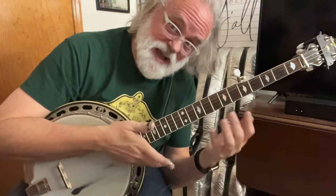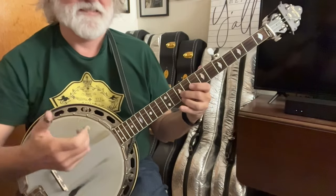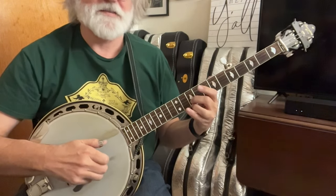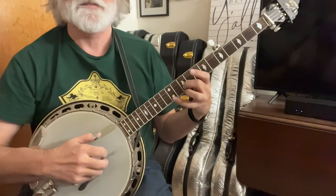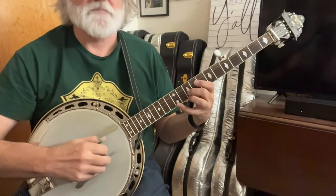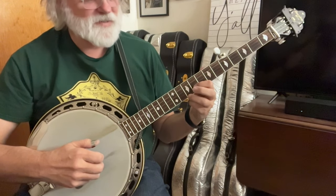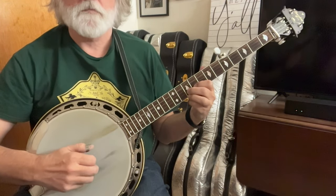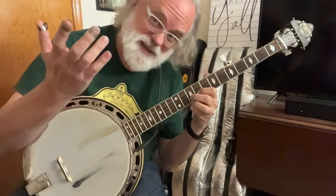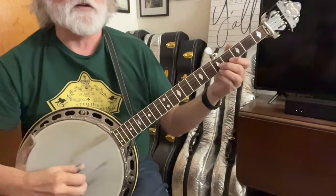Now let's look at the next phrase. It's going to start at the fifth fret and we're going to slide all the way to ten — just on the second string from five to ten. And then one, and then your pinky down: five, two, one, five. Then pick your pinky up and hammer from nine to ten on the second string — it's a forward roll: two, one, five, two, one, five. And that gets us right up to our detuning part.